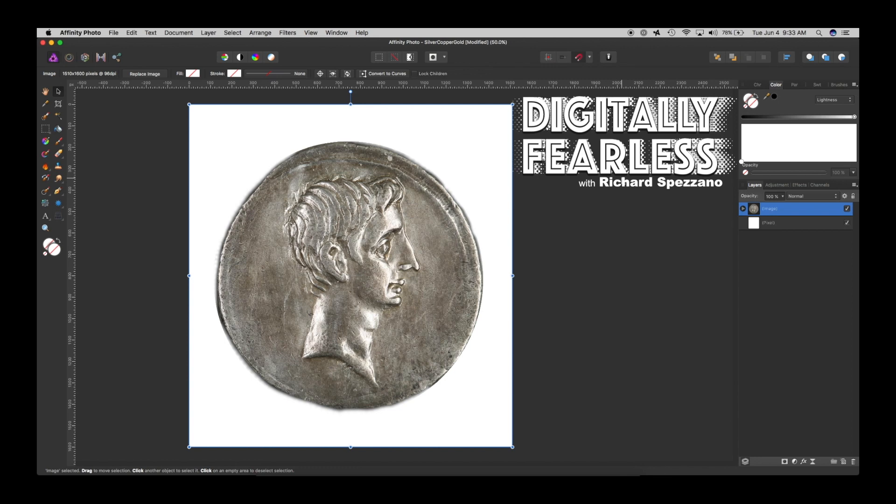Hello, Rich Spisano from Digitally Fearless here, and I'm going to show you how to change something from silver to copper to gold in a minute. So let's get started.